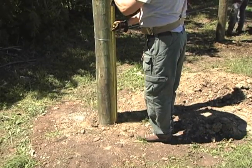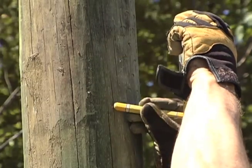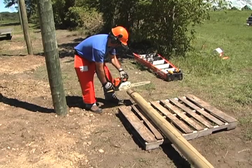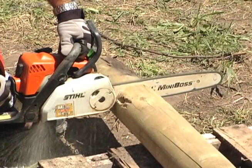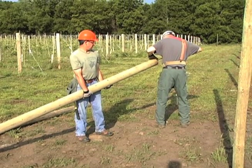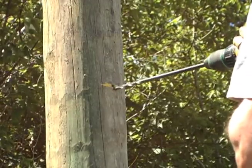On the corner and brace posts, measure up 80 inches from ground level and use the lumber crayon to mark the spot for the brace pins that will help support the horizontal braces between the posts. Measure the distance between the posts in the corner and brace assemblies. Mark these lengths on 5-inch by 16-foot horizontal brace posts and use a chainsaw to cut them to fit between the vertical posts. At the marked spots — 80 inches up on the corner posts — drill a 3/8-inch hole to 2 inches deep for each brace.